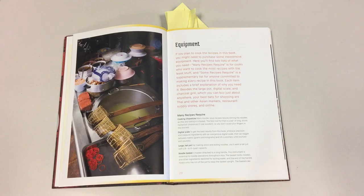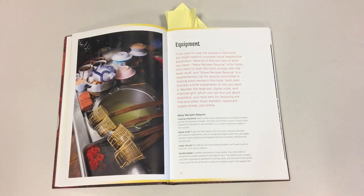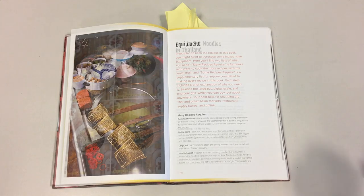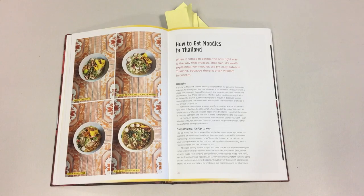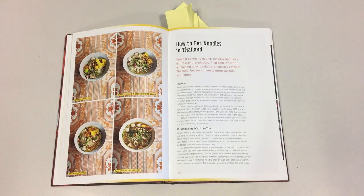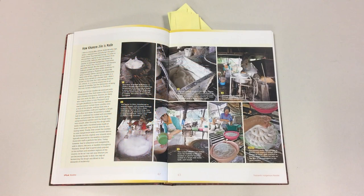The third section is about equipment you'll need to prepare the recipes. The author has labeled every piece of equipment either as 'many recipes require' — for people that want to make the most dishes with the least amount of equipment — or 'some recipes require,' for people that want to make every single recipe in the book. There's also a cute cultural section on how to eat noodles in Thailand, different ways to top your bowls, and an interesting step-by-step process with pictures on how fresh rice noodles and Thai cuisine are made.